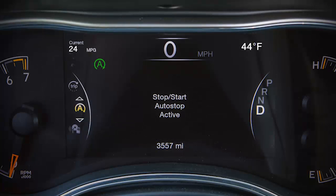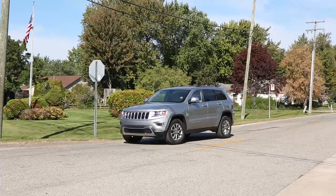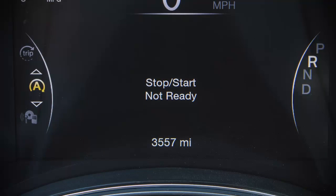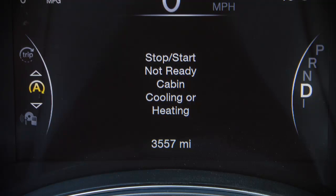When stopped and the icon is green, you'll see "stop-start auto-stop active." This is a very smart system, and prior to engine shutdown, it will check many safety and comfort conditions. So if the green icon does not appear when the vehicle comes to a stop, go to the stop-start page in your instrument cluster, and the system will display the stop-start not ready condition that is preventing auto-stop from activating.